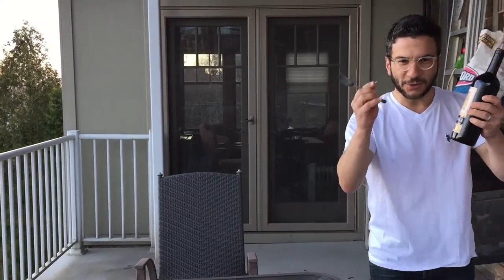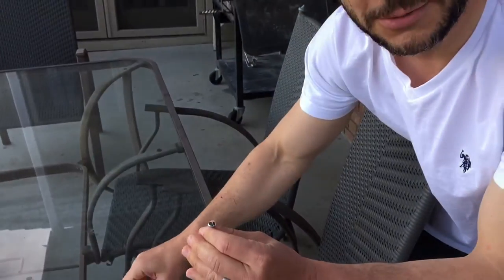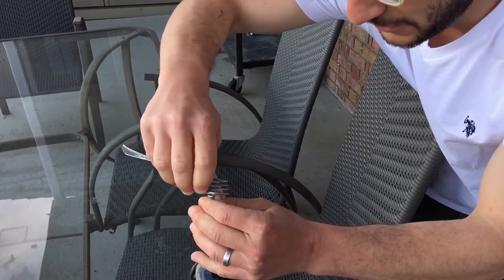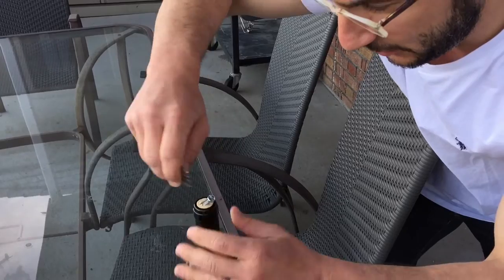Now, take the screw — check this out, it's going to be totally cool. Stick it in the cork section. Just this — stick it in the cork section. Take the fork, screw the screw into the cork, like such.